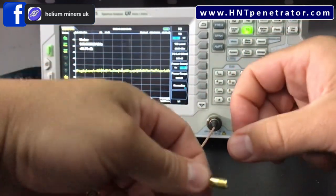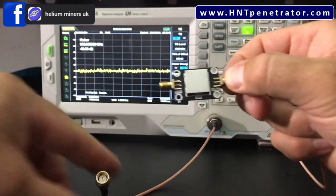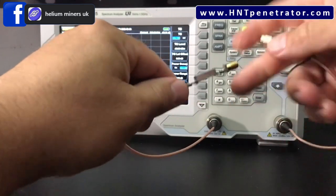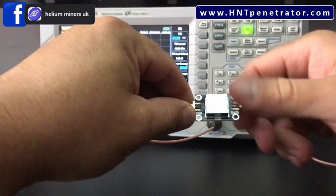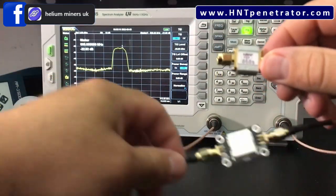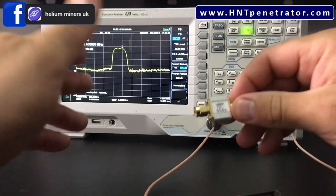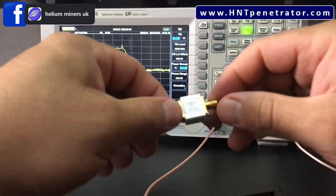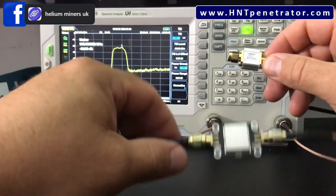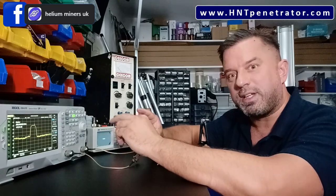Here's another bandpass filter you might see on the market. Notice how much wider the bandwidth is compared to the first one — 868 is right there, but this filter passes a much wider range of frequencies. It's not as good as the narrower one. If you're choosing between them, choose the narrow one. We will do a separate video on bandpass filters, but for now, stick with the narrower filter. Bandpass filters are built into the amps from Aaron at HNT Pro but are not built into other amps.